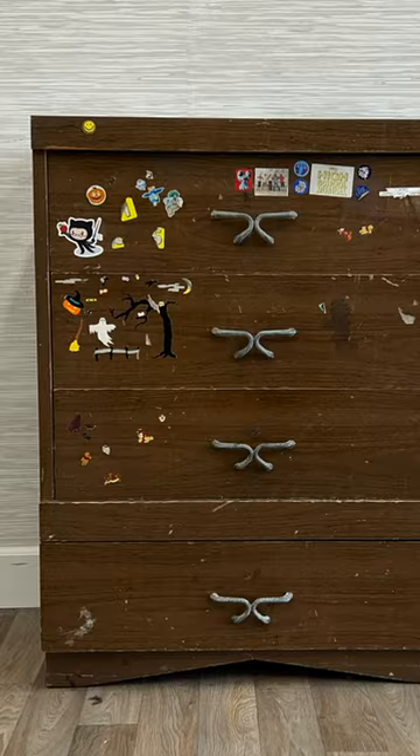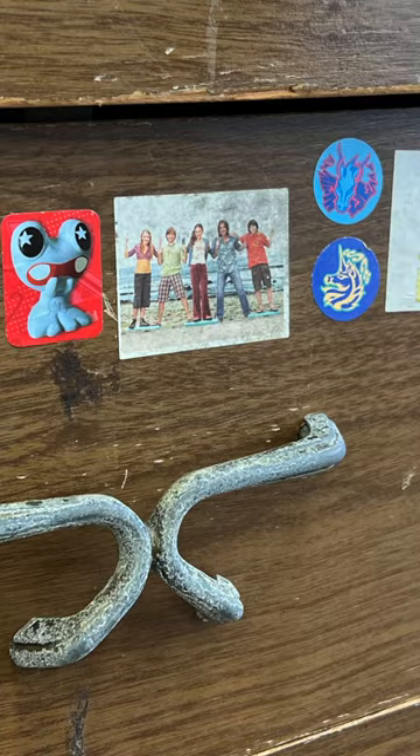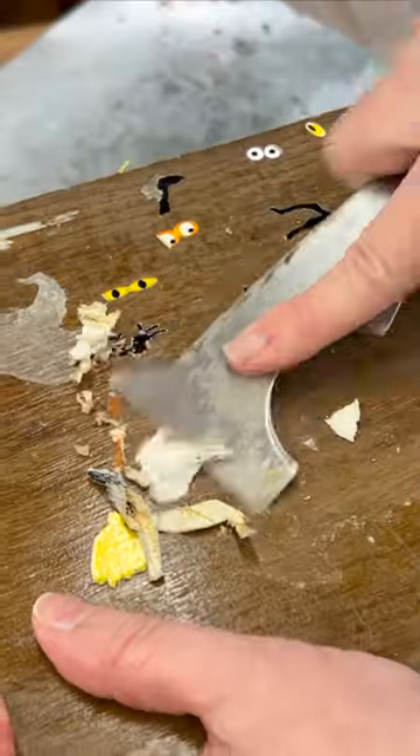The cold winter winds blew this sweet but sticky little mid-century dresser to my doorstep. Even with its stickers and scribble-scrabbles, I could see it had some life in it yet.